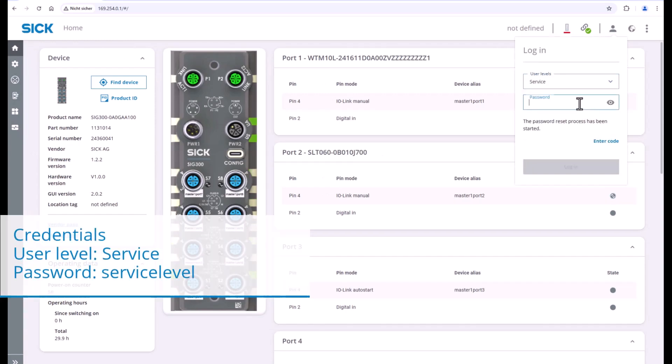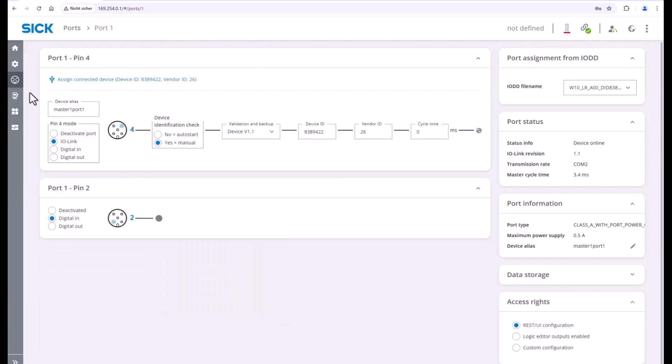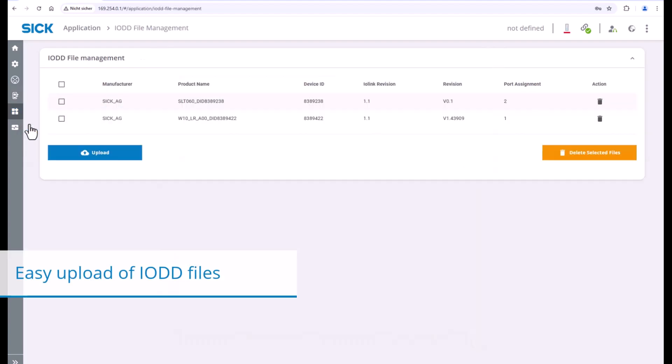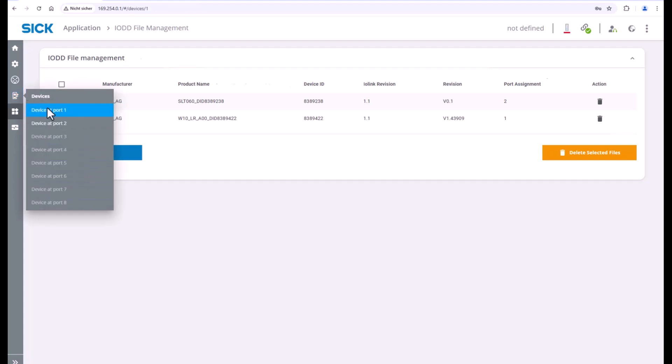In the web UI, the SRG300 can be taken into operation, and the SRG300 as well as connected devices can be easily customized and configured. You will also see service and status information of connected IO-Link devices. In the IODD file management, IODD files can be uploaded on the device to provide sensor-specific functionalities. The on-board IODD interpreter makes integration even easier.